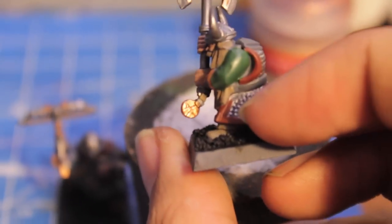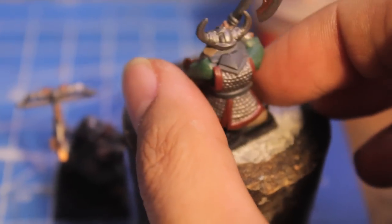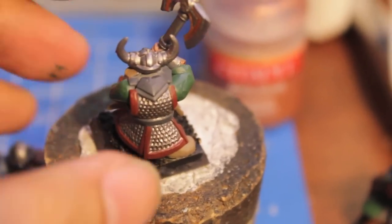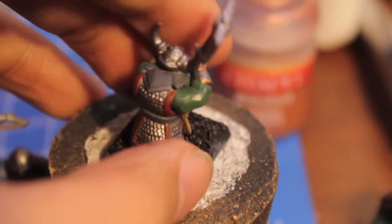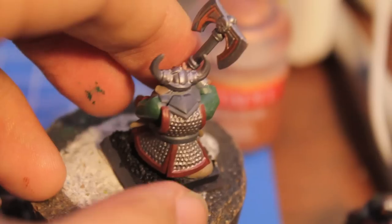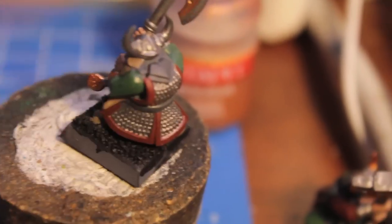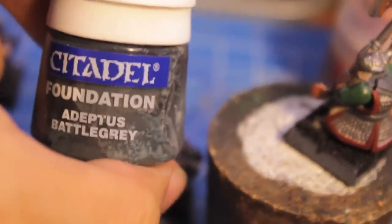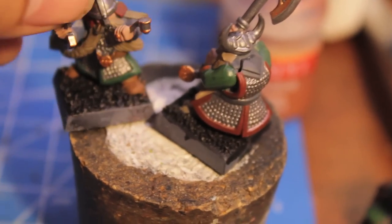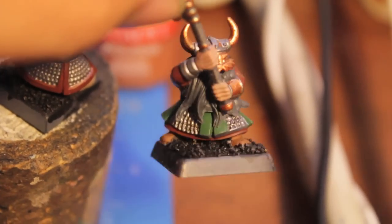I also added Adeptus Battle Gray to my list of primary colors for all of the models, just because it needed one more color to break up the other greens, browns, and reds. Feel free to use Adeptus Battle Gray, which is a Citadel Foundation color. The great thing about it is you can also use it for beards — I used Adeptus Battle Gray to paint this guy's beard.